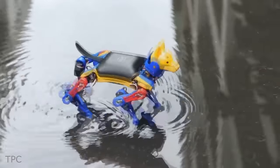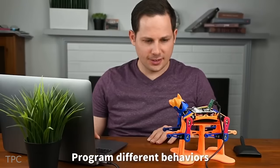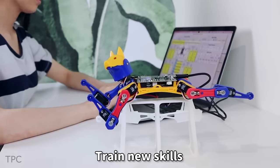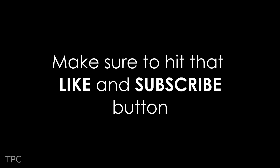It can also be controlled effortlessly using your smartphone or a remote. With the ability to program different behaviors and train new skills, Biddle evolves alongside you, adapting to your needs and desires. We hope you love these project ideas. Drop a like and subscribe to our channel to keep supporting us. Goodbye!